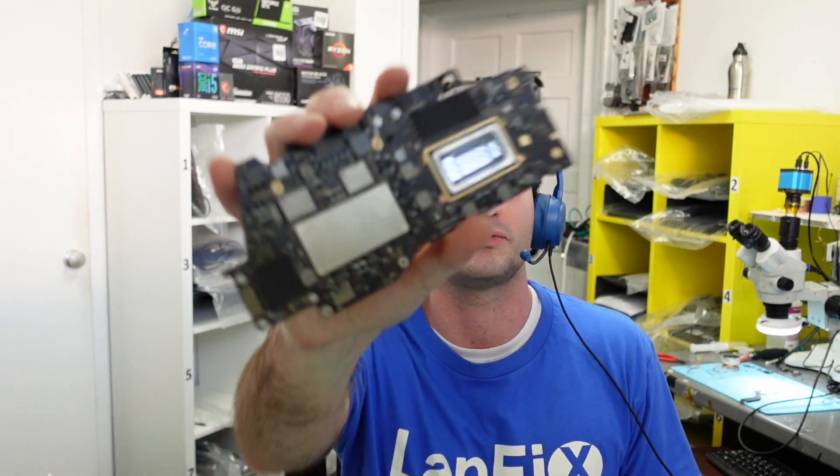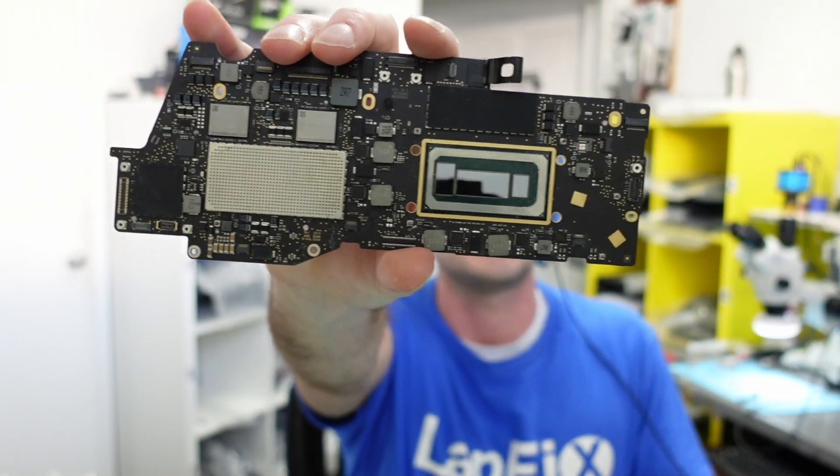Hey everybody, today I have some really cool, exciting brand new news — and not just news, actually a product that just came out. This is Apple's prototype waterproof Apple logic board. They reached out to us because they know we deal with a lot of liquid spill repairs, and they want us to showcase it to you guys first. This thing is crazy — you can spill water, yogurt, coffee, soda, anything, and it will take it like a champ.